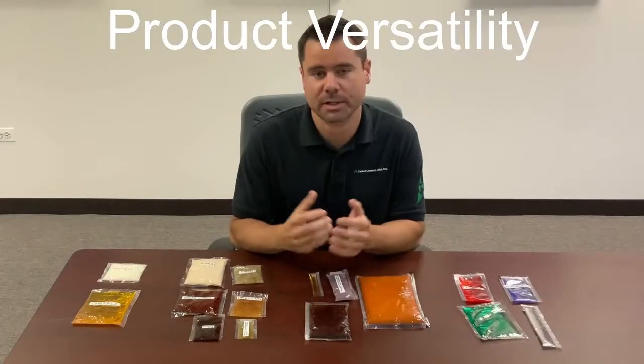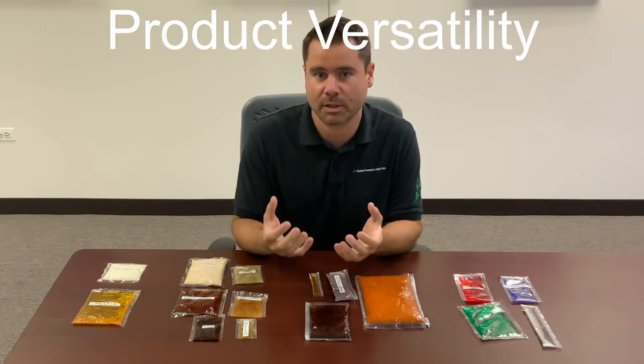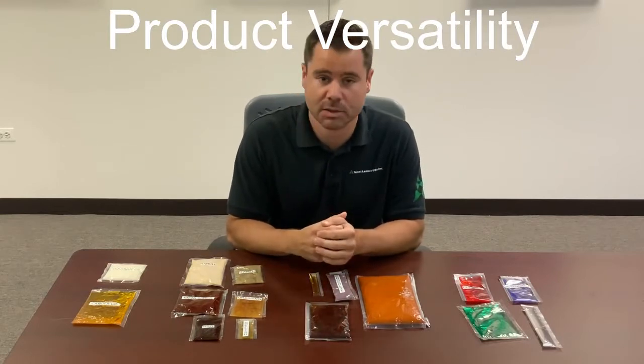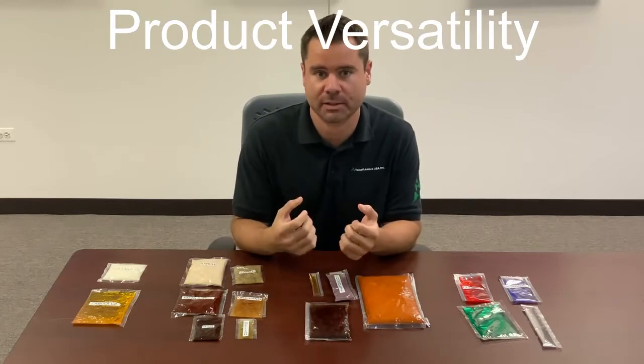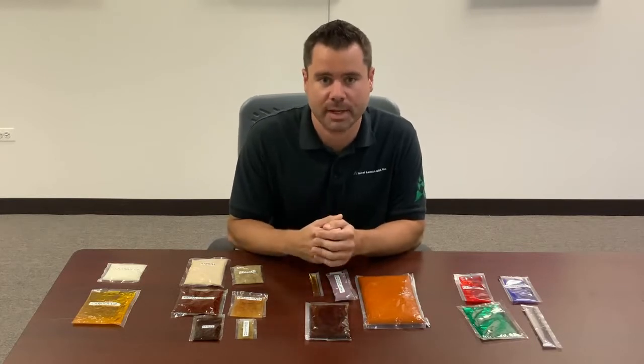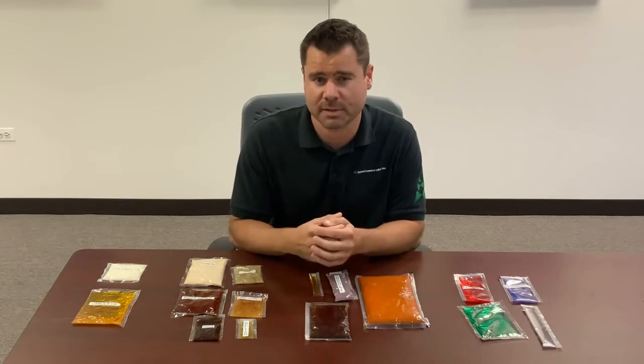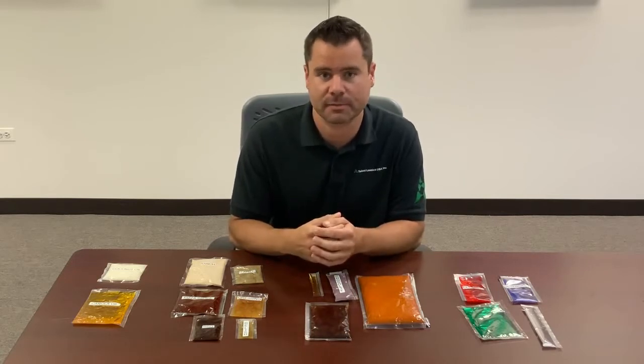Why choose the Dangan machine? We already talked about flexibility, things like no headspace, and what they can bring to your company. The Dangan was developed in Japan to combat issues with soy sauce — a very challenging product that can be somewhat aggressive on seals — so they had to develop a different way to seal it in order to get a high-quality pouch.